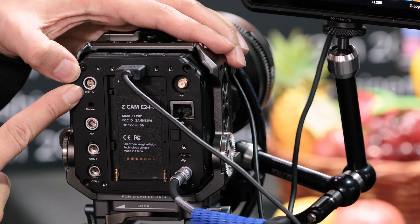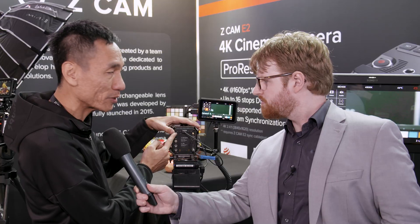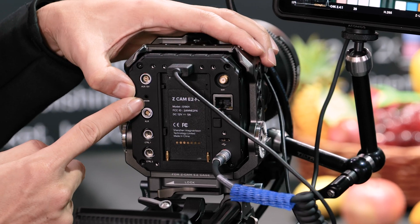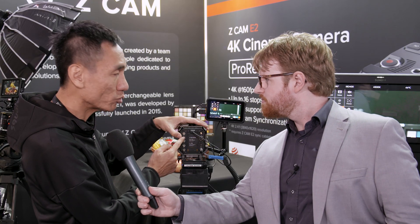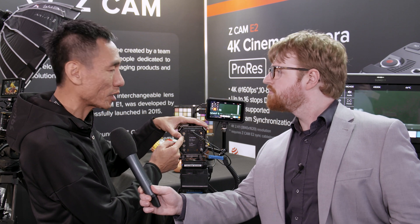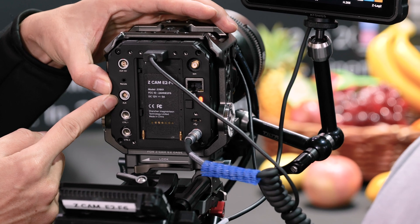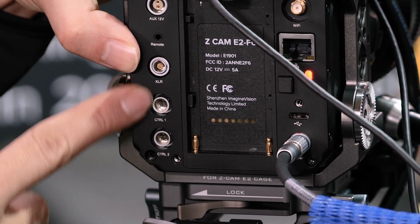On this side you can see there's an external power output — a 12-volt power output — in case you want to supply power to your external accessories, for example your monitor. This is the remote, and this is the LAN cable input so you may use a LAN cable to control some of the simple settings of the camera.